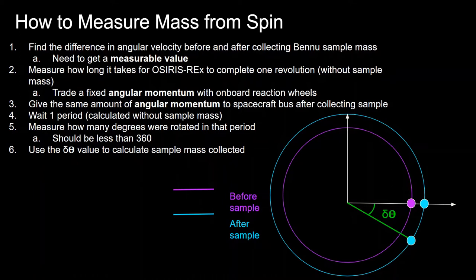The first step is to measure, before collecting the sample, how long it takes OSIRIS-REx to complete one revolution — so you give it some angular momentum and time how long it takes to rotate 360 degrees. Importantly, you command a fixed angular momentum, not velocity, because the onboard reaction wheels trade momentum with the bus. If the reaction wheels spin in one direction, the bus spins in the other due to conservation of angular momentum. So you command the reaction wheel to give the bus a fixed angular momentum.